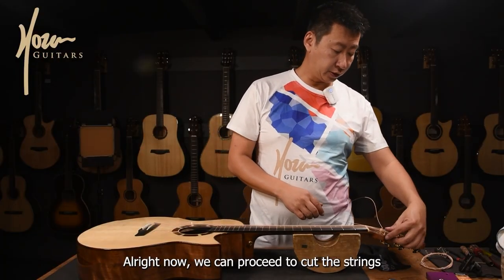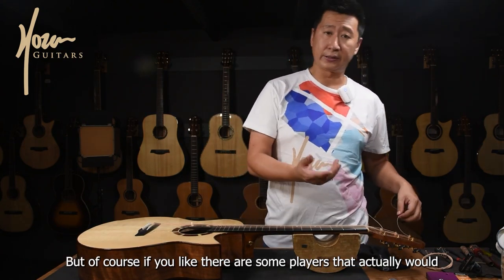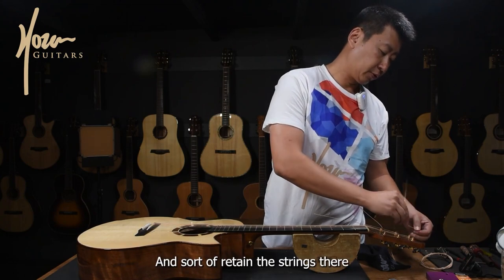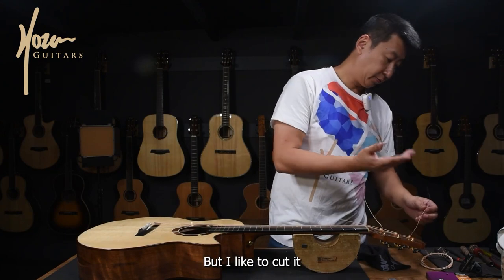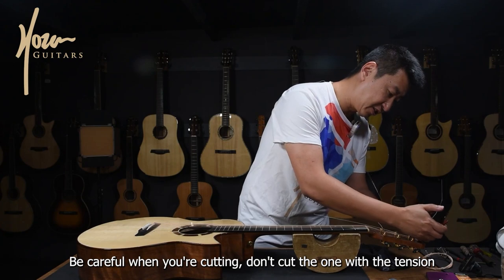Now we can proceed to cut the strings. I would like to not have them dangling around, though some players do a neat coil on top to retain the strings there — that's one way if you like it. But I like to cut it. Be careful when you're cutting — don't cut the one with tension.